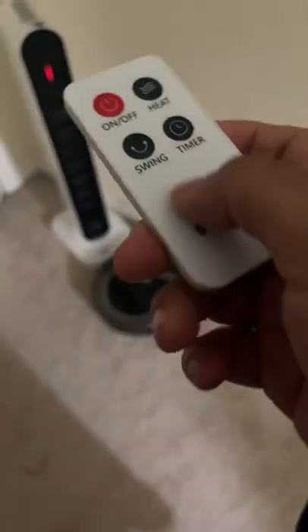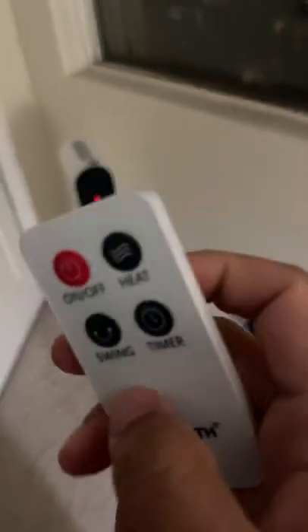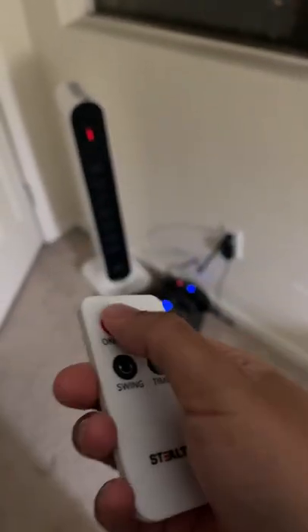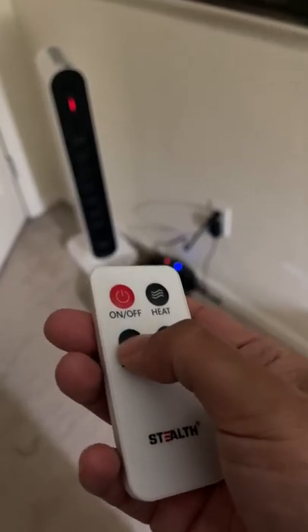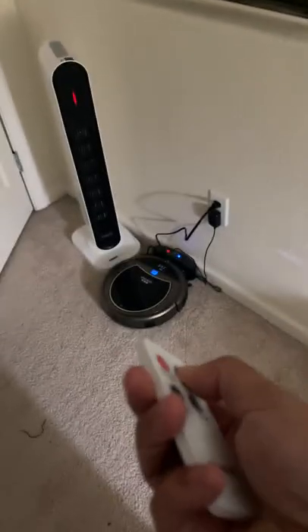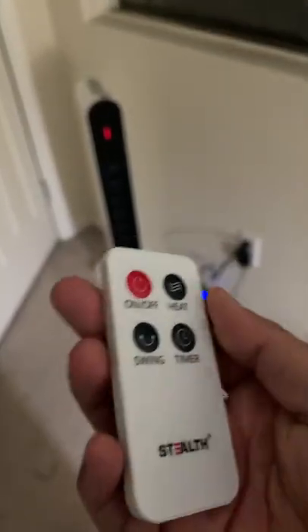This heater is pretty compact, so I'll put it on the side of the room. It has a small remote control — easy to turn on and off. You can do swing, set the heat level if you want it stronger, set a timer, and choose how long you want it to run. It's pretty sturdy and pretty good.